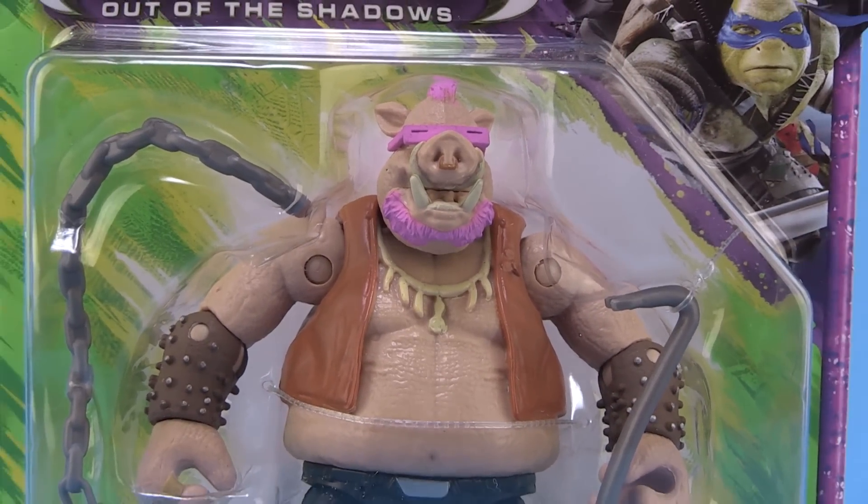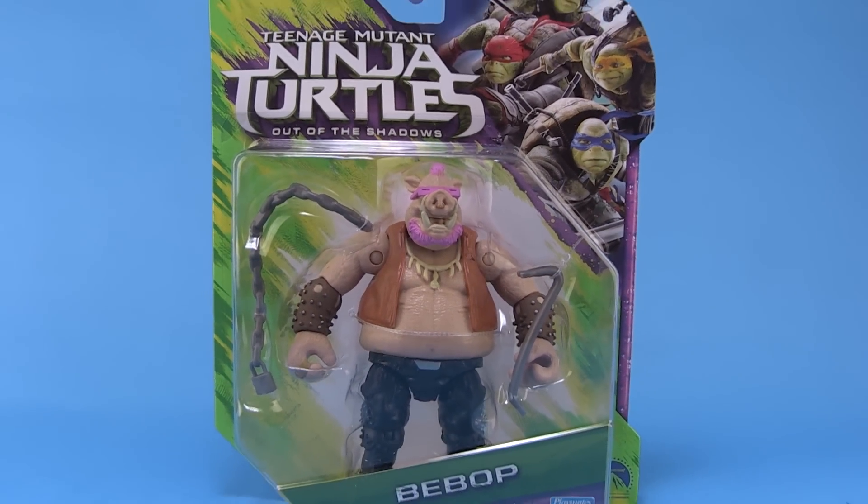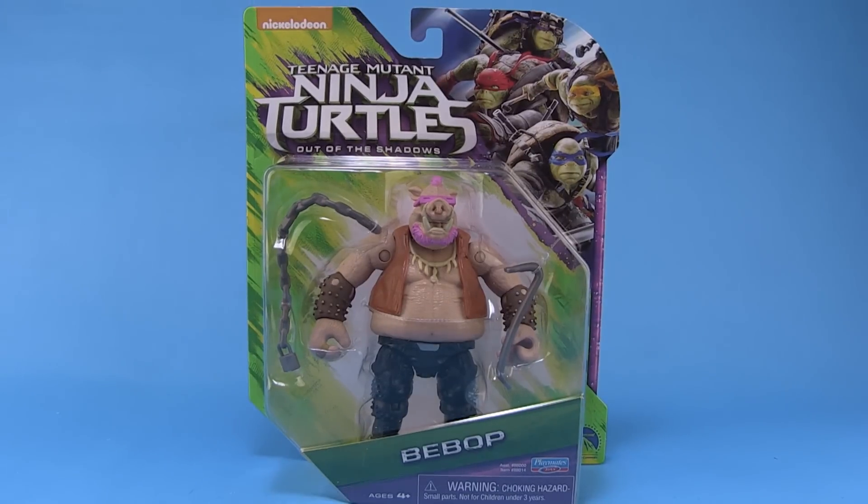Hey guys, I'm Pixel Dan and this is a review of the Teenage Mutant Ninja Turtles Out of the Shadows Bebop. Our TMNT 2 movie figures are beginning to hit store shelves and I'm going to start off by taking a look at one of the figures I personally am most excited for — and that is Bebop. Let's check him out.